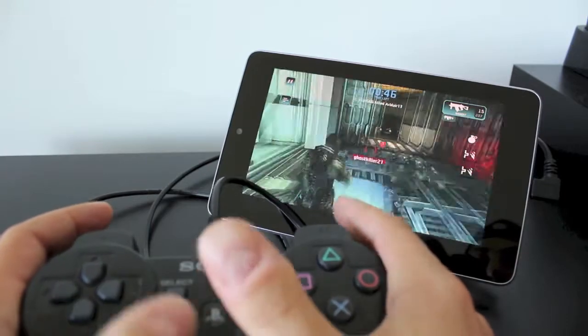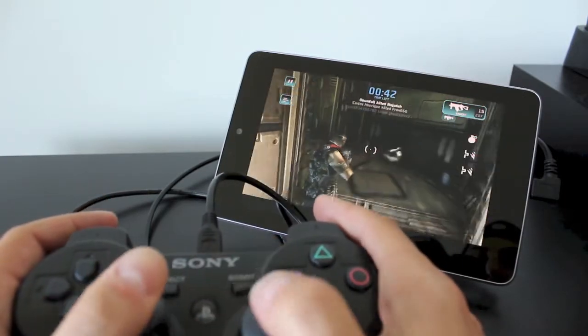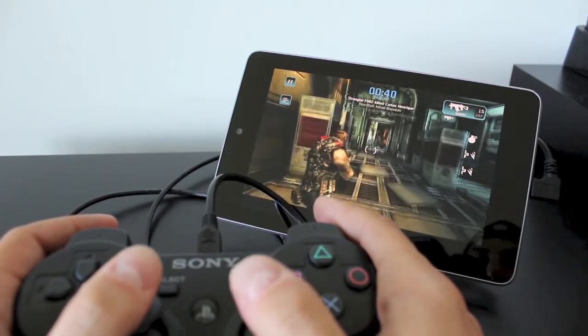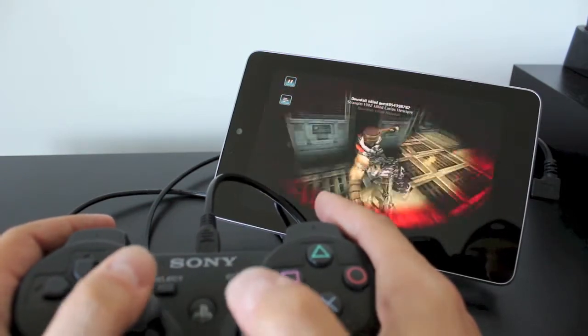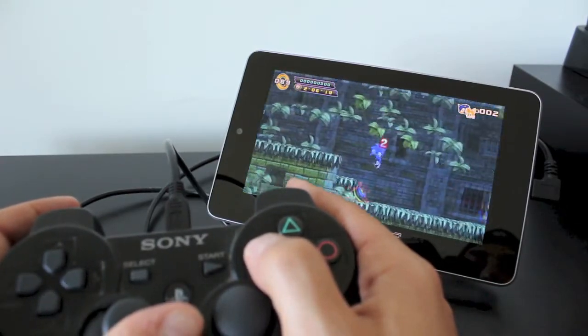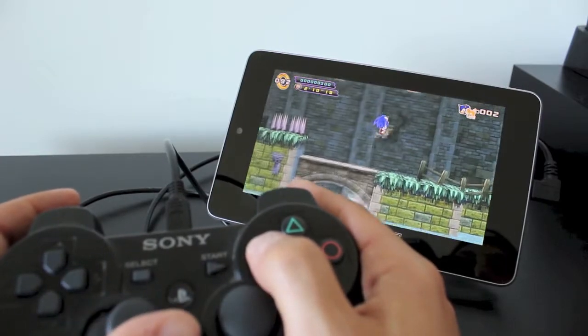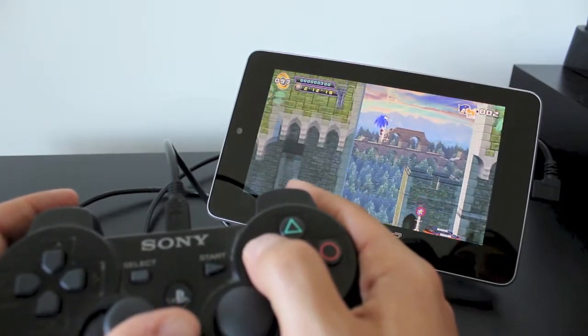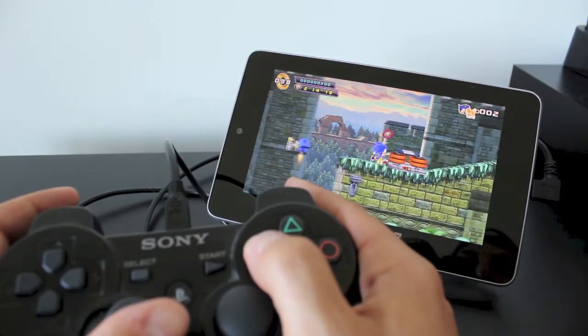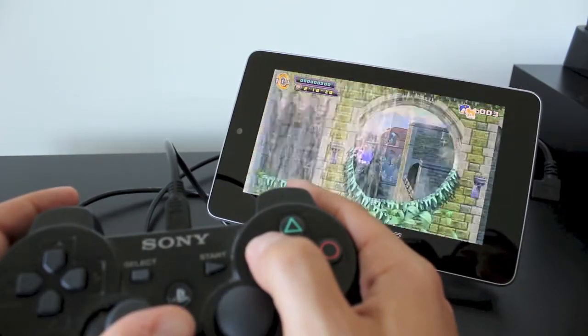The controller works really well, as you can see from this game here — Shadowgun Death Zone. It's really smooth. There's no lag between the control and the game, and it really gives you that console feel. The control won't be supported with all games — like Fruit Ninja would be pointless since that game revolves around swiping. But for games like shooter games like Death Trigger, as well as games like Sonic which bring back the Sega Genesis style, it works really well.